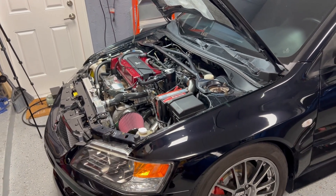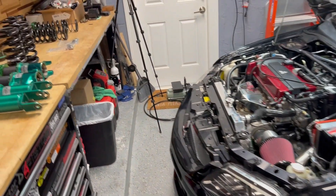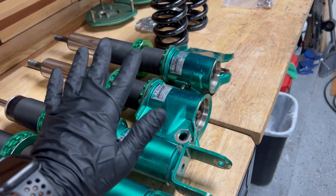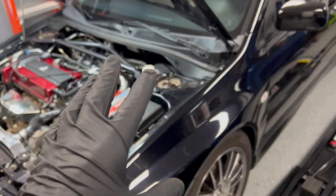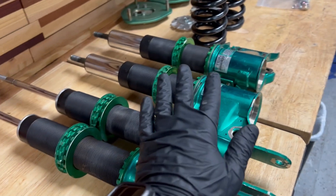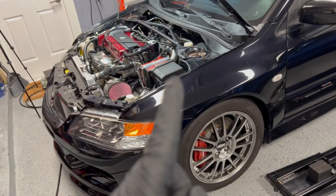Luckily, one of the things I had left from the gray car after it was totaled was a spare suspension. Jim had given me the car with three sets of suspension. The way the car arrived to me was with these Roby Spec KWs, and I also got the stock suspension. Once I bought this car I immediately knew I was on a budget, so I sent these out to Tein USA to get serviced and rebuilt. That's what we're gonna put on, and finally take this thing out for a spin.